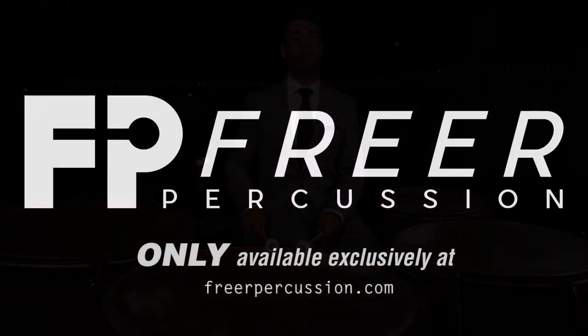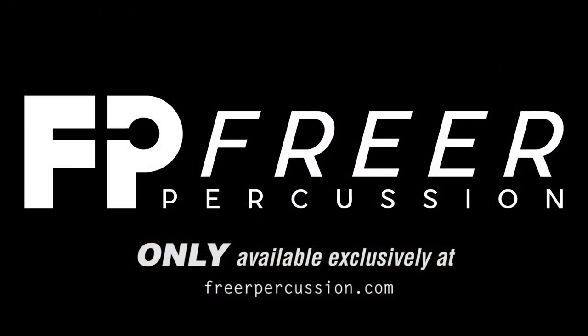Tom is the only person that has ever had exclusive access to Mr. Dove's original set of sticks. These are the real deal, and they're only available from Freer Percussion Direct.